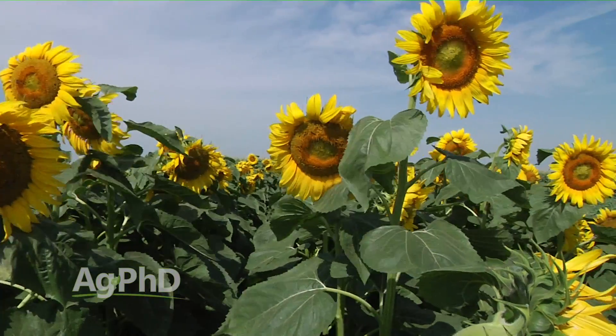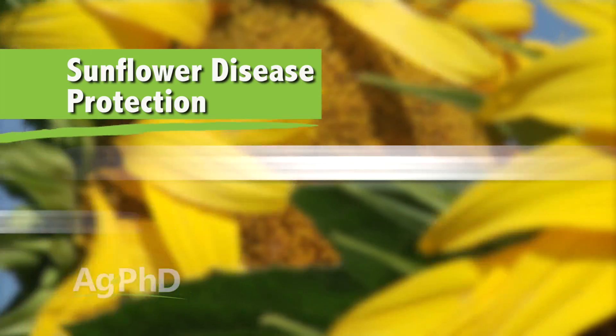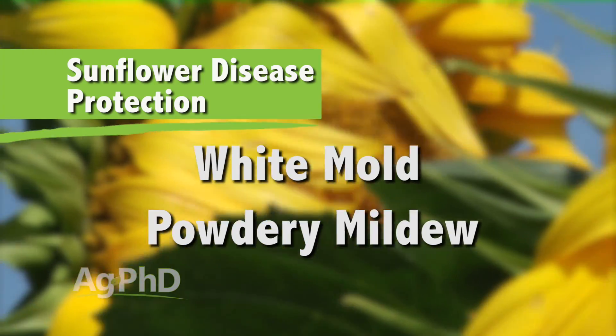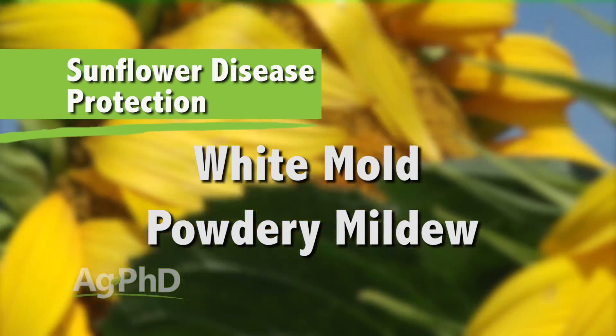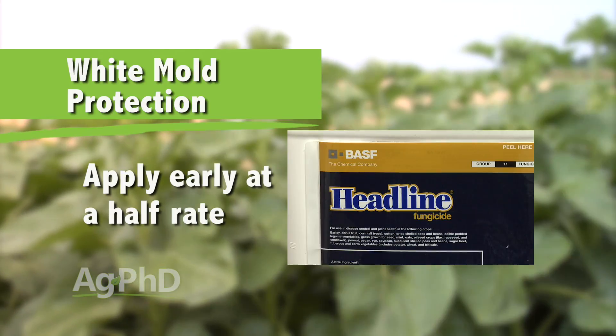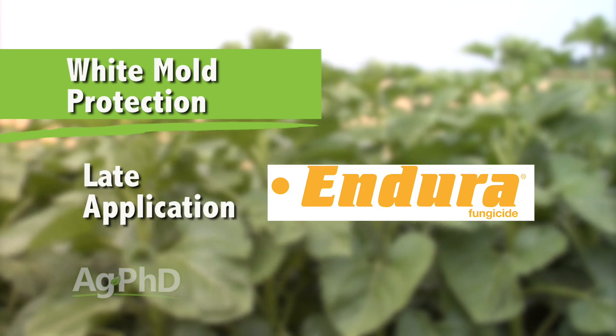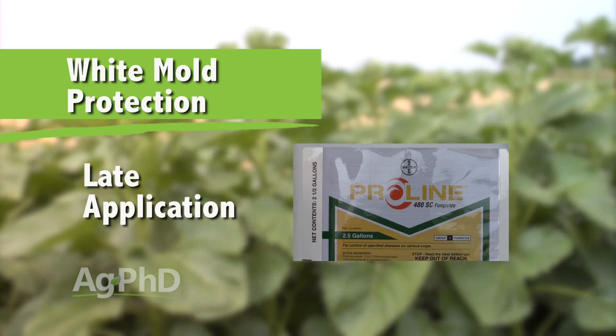On the disease side, successful sunflower producers are using at least one shot of fungicides and many times two shots. We're protecting against white mold, powdery mildew, and other diseases that can be very problematic in sunflowers. White mold is quite different from most other foliar diseases. What a lot of people are doing is running early with something like Headline at a half rate, then going later with Endura or Proline — whatever happens to be labeled in your area for white mold.